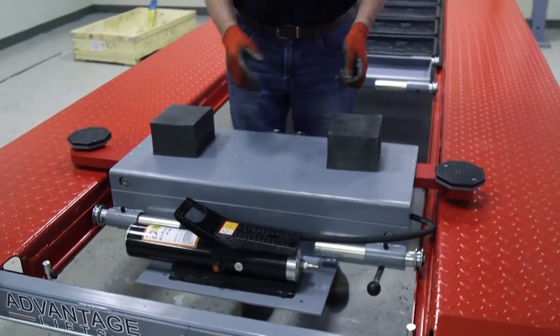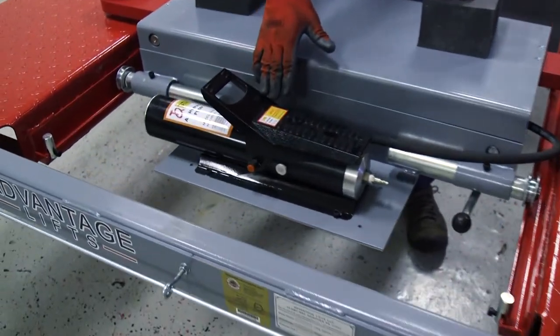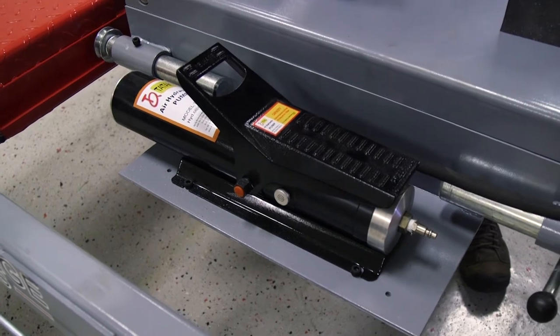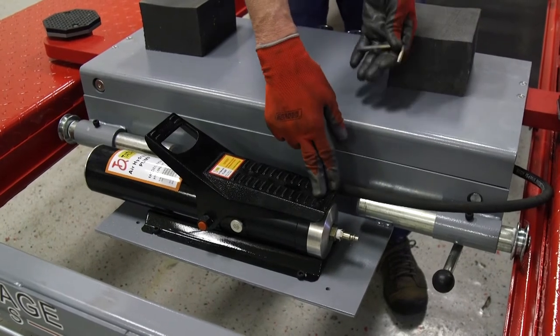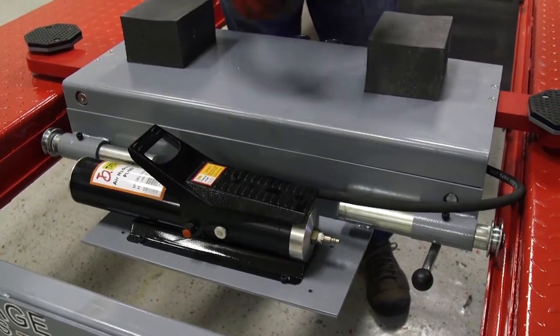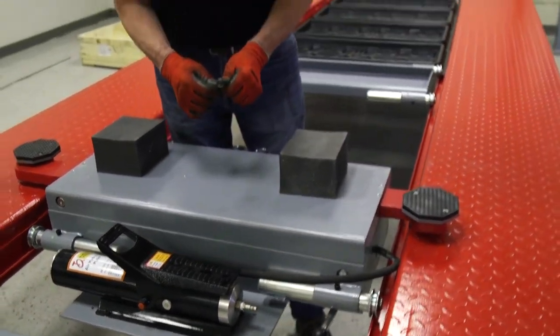Now you're going to notice with this jack — this is our air assist hydraulic jack. We have a hydraulic cylinder inside there, and we'll show that to you in a minute when we raise it up. You're going to put an air hose to it and push a button — that's going to bring this jack up. To lower it, you're going to use this handle, and I'll show you that in a second. We also have a hand pump manual jack, which is the exact same jack, but we trade out this air pump for a manual hand pump.